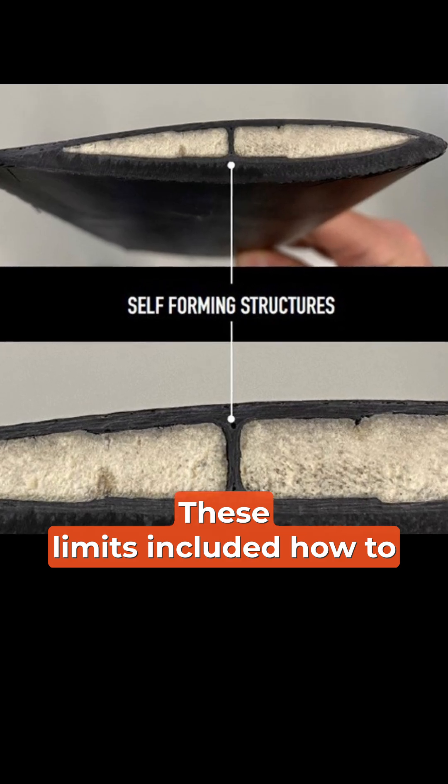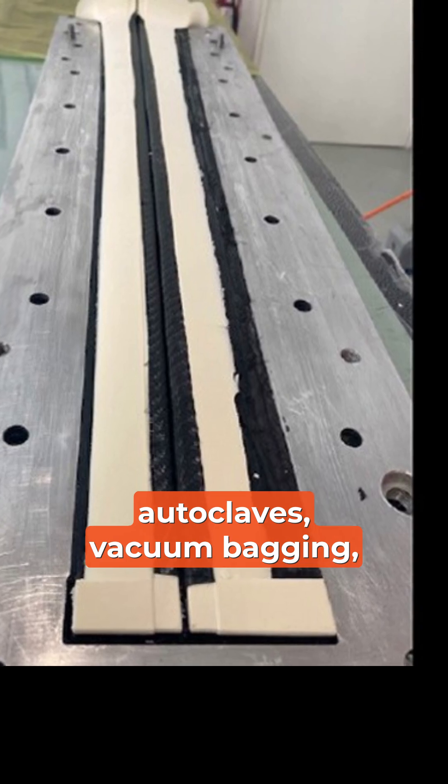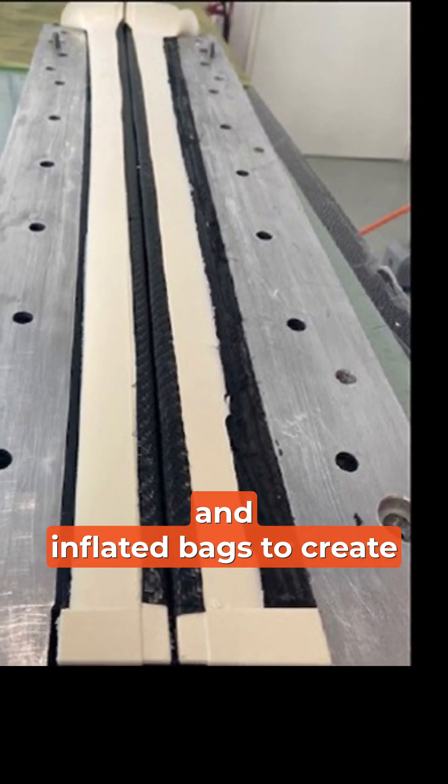These limits included how to make more complex shapes, while also avoiding the use of autoclaves, vacuum bagging, and inflated bags to create local pressure.